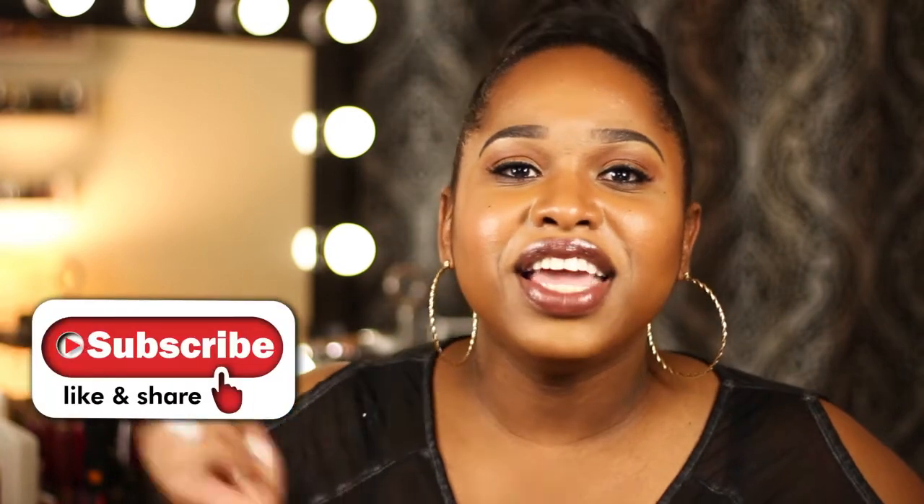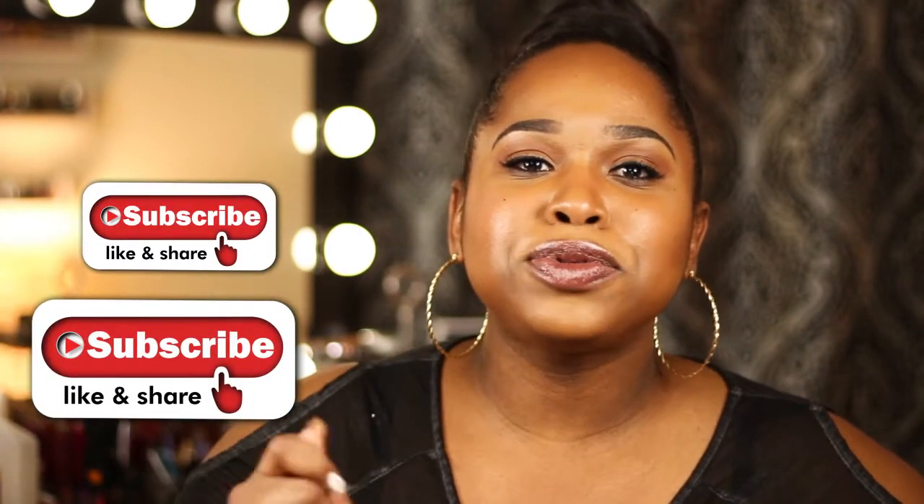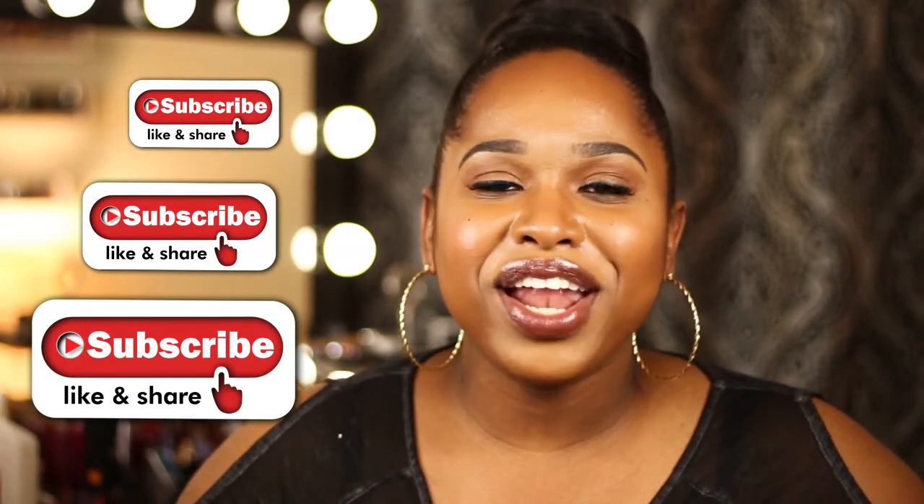Each video is a short video where we only talk about one technique at a time. So don't forget to hit that subscribe button — you want to be bad and bougie, you need the series. And let's get ready to naturally highlight and contour our face. Let's go.